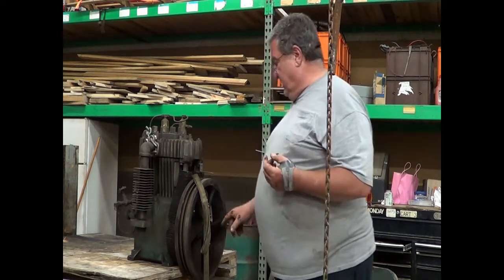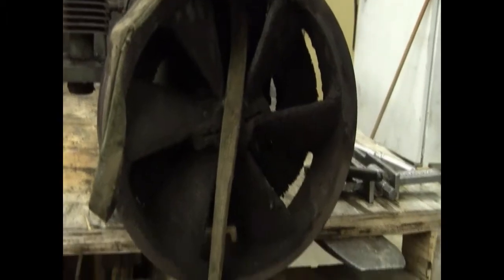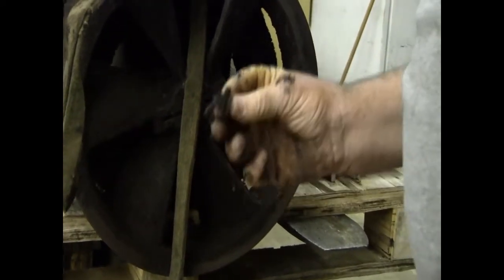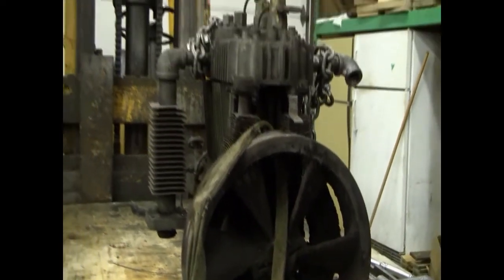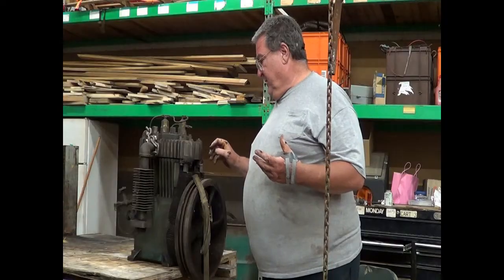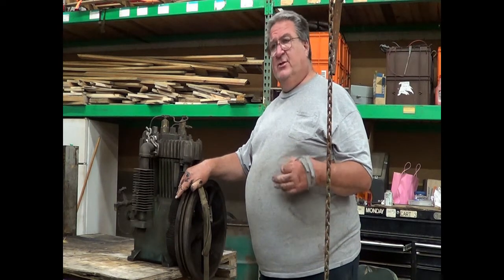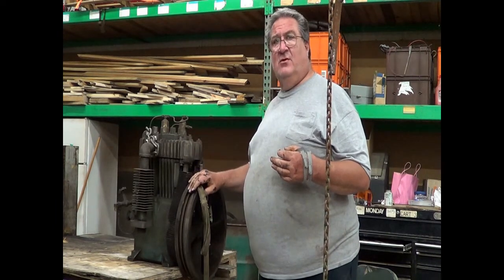Looking inside the flywheel at the intercooler, you'll see how dirty it is — the intercooler is just filthy, and that did not help this machine. The Quincy QR series pumps are so overbuilt it may not have hurt it, but guys, if you let your intercooler get dirty like this you're going to shorten the life of your machine. This machine failed for another reason; we'll find out what the belts look like when we tear it apart.